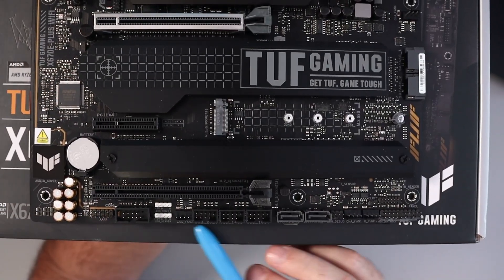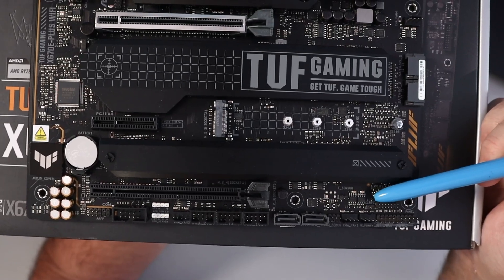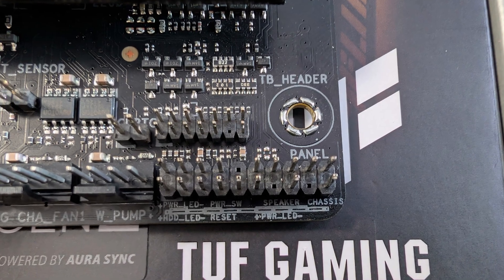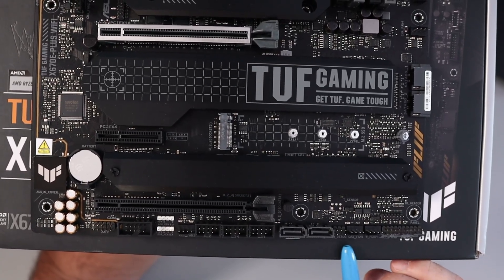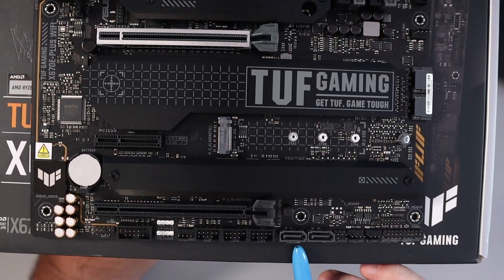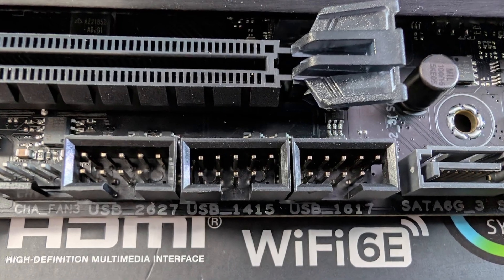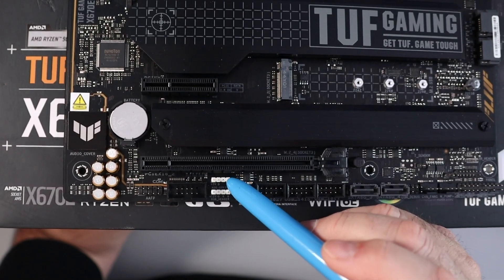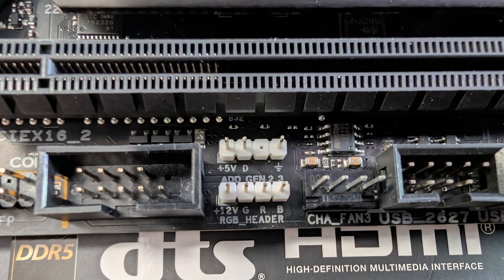On the bottom of the motherboard there are all sorts of headers and connectors. We've got a thermal sensor header and a clear CMOS header, as well as a Thunderbolt header. There's a system panel header, a pump header, a fan header, and a debug header next to that. There are two more SATA ports — six gigabits per second — three USB 2.0 headers, a four-pin fan header, an addressable Gen 2 header (three-pin), and the Aura RGB header (four-pin).